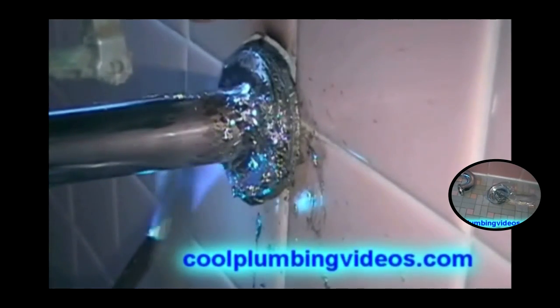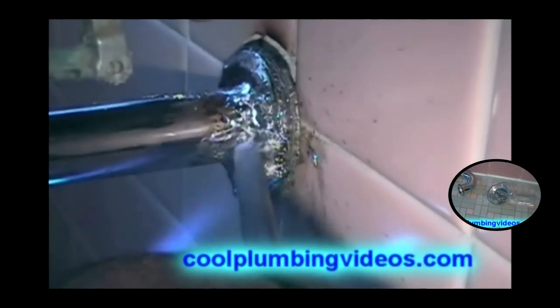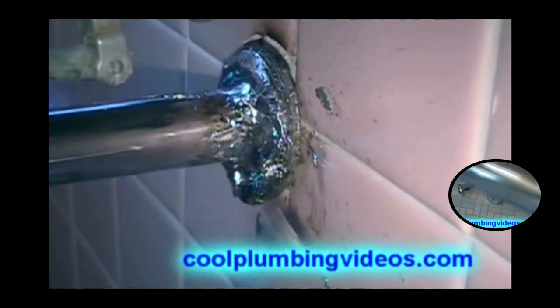You notice I'm putting the flames directly on it and then constantly pulling it away. Give it a chance to cool down so that the lead won't run everywhere.